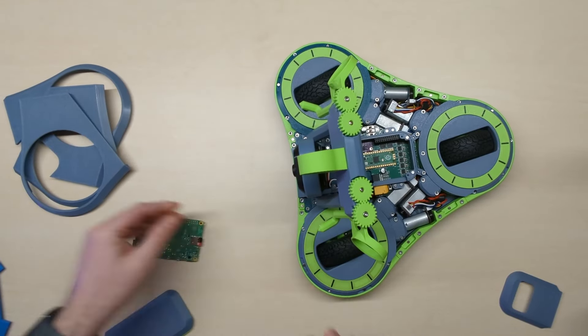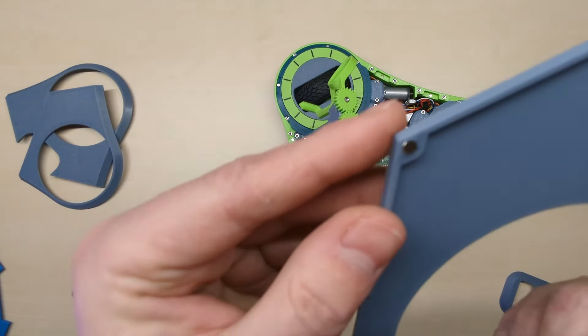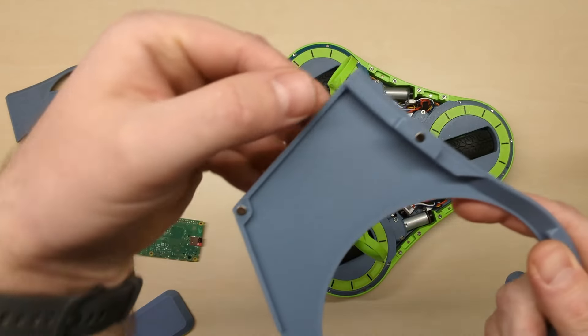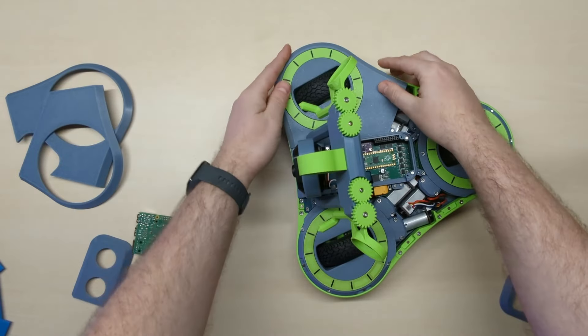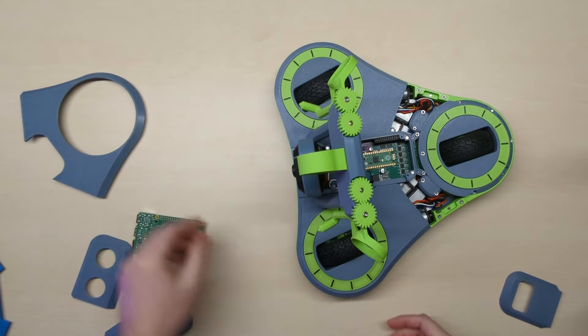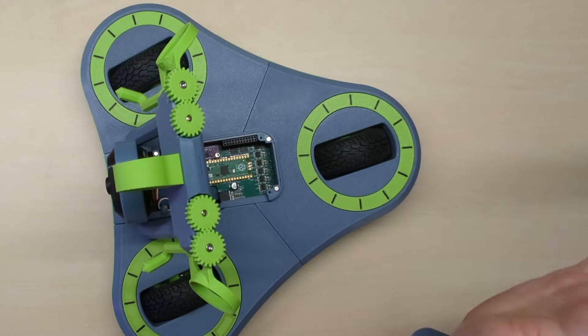Every part of the robot — all these slits — are covered with magnets in the corners. And that makes attaching every part really simple, so it's really simple to put together. And it really has a satisfying sound when you attach things.